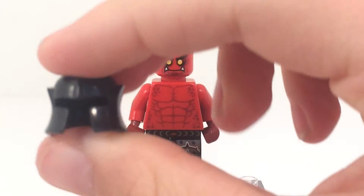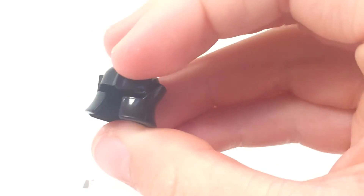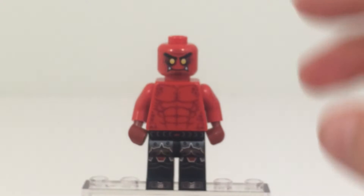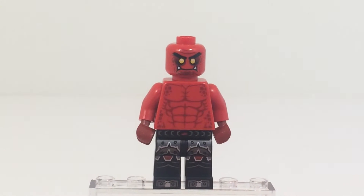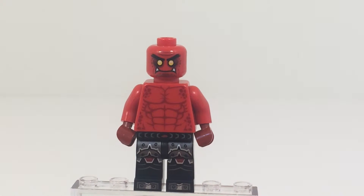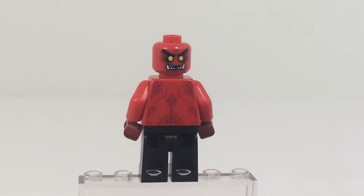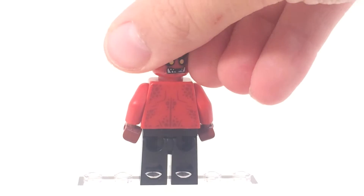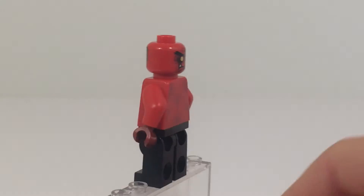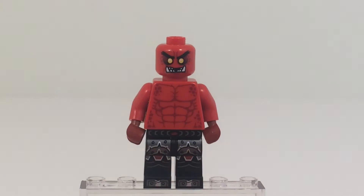And if you just take the helmet off — I think that's not a new piece; it might have been done in a castle set a while back. And as you can see that head printing just a bit better. That's actually his not-that-bad face. But if you turn it around, you can see the secondary face. And so that is his secondary face — his more angry face.